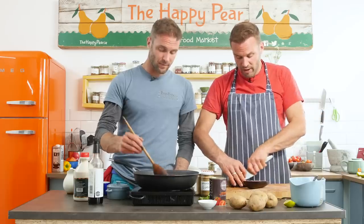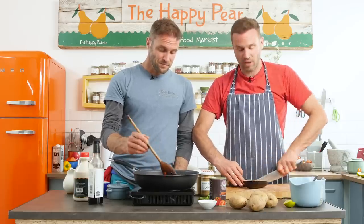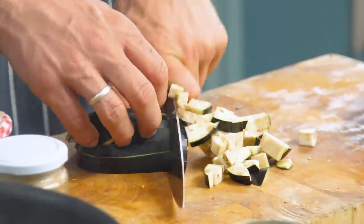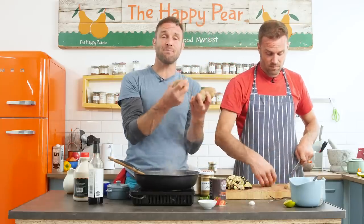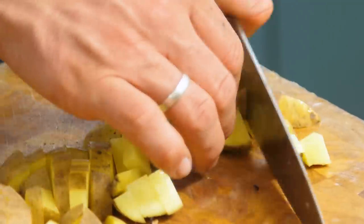With aubergine, one of the key things is to chop it small. Aubergine on its own can be a bit bland, but it's a wonderful carrier of flavour and texture. The smaller you chop it, the more ability it has to absorb more flavour. We've got approximately 600 grams of potatoes - we left the skin on because a lot of minerals, vitamins, and fibre are in the skin. We've given them a good wash and rinse and we're going to chop them up nice and finely.